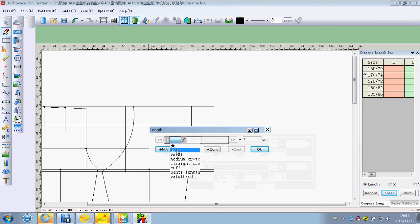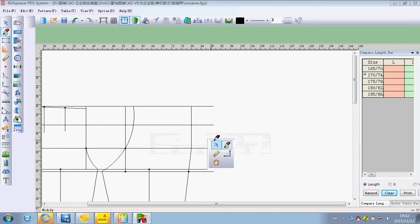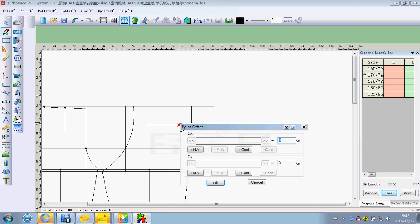We can click right to switch a function to draw a line, not the car. And use the eraser to delete the lines we didn't want to use.